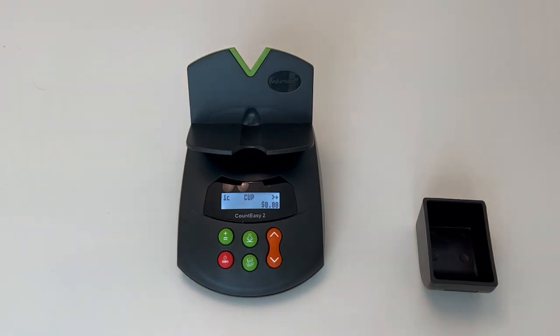This is the Count Easy 2 coin counter. We're going to demonstrate how to calibrate a till cup. If you have a scale that is counting inaccurately, or you'd like to introduce a new till cup, this is the feature or function that you would perform.